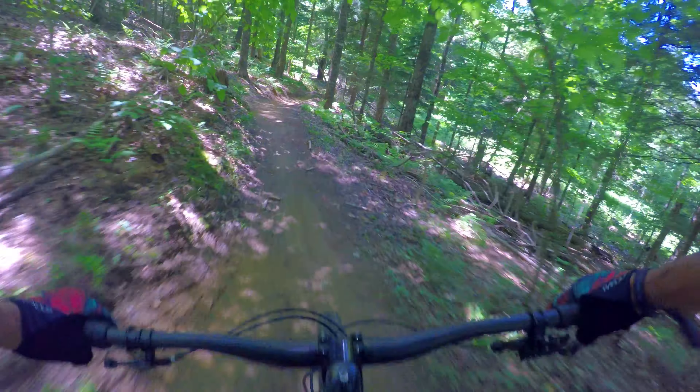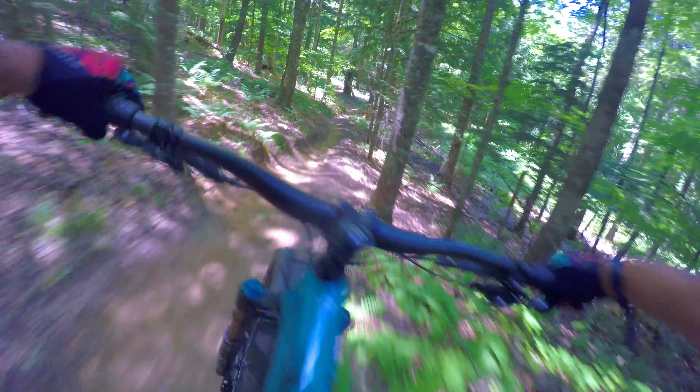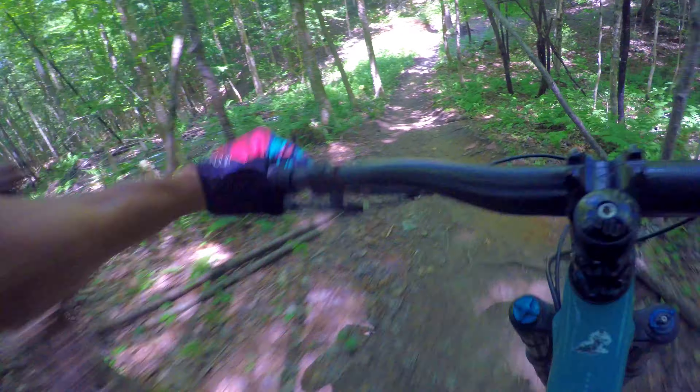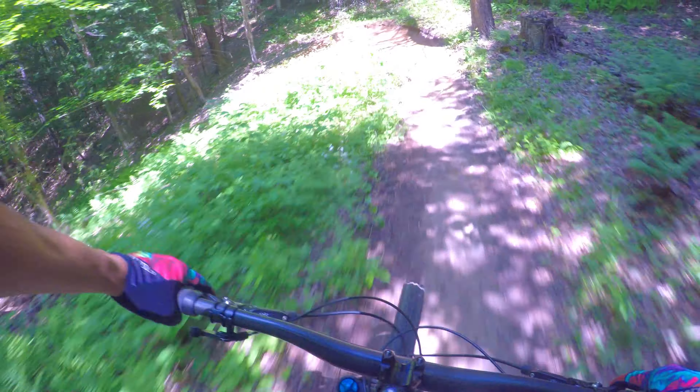Little step-up — just popped. There's a little high-speed rooty section. Feels good and stable, a little chatter. Drop. Berm.